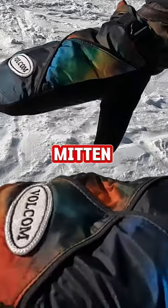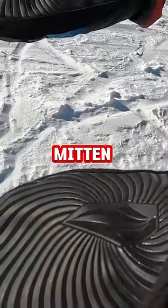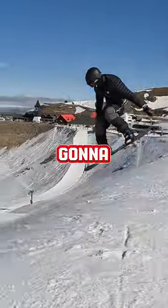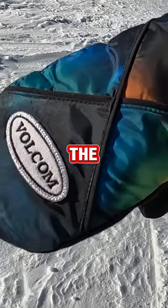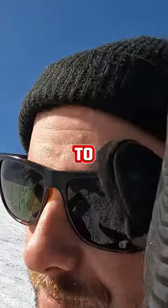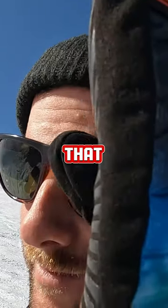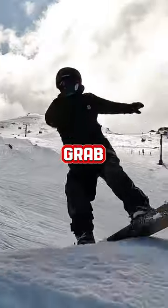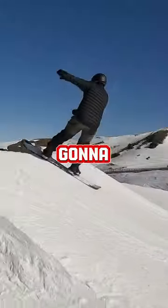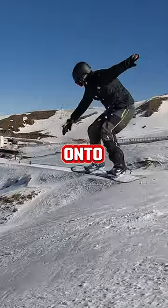My number two favorite mitten of all time is the Volcom X mitten. They are a more mid-weight mitten, so they're not going to make your hands too warm or too cold — just right in the middle. They have soft thumb material, so if you're out and you need to wipe off your goggles, that's covered. But the thing that really stands out is they have a very grippy palm. If you're going for a grab in the terrain park, it's really going to allow you to do that and hold onto your board as well.